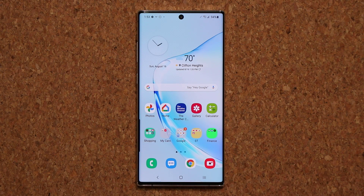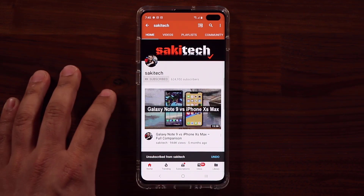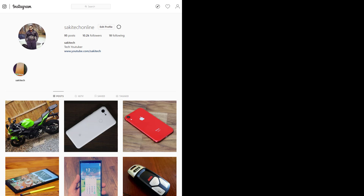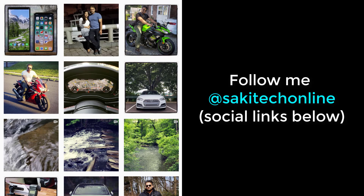Have a fantastic day. If you found this video useful, make sure to subscribe to Socky Tech by clicking that button, and also click that bell icon on the side to make sure you get notified every time I upload a new video. And if you do use Twitter, Instagram, or Facebook, you can follow me at Socky Tech Online to get the latest updates as well. Have a fantastic day.